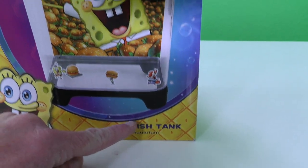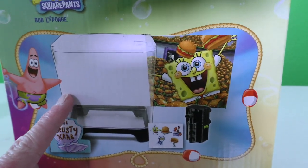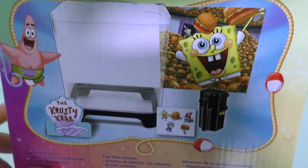This thing is amazing! You guys want to take a look at my SpongeBob fish tank? Let me show you the SpongeBob Squarepants fish tank — or aquarium! Oh my gosh you guys, look at this thing! It looks like a cool fish tank with a backdrop that you can put in, and that way it looks like SpongeBob's inside the Krusty Krab!